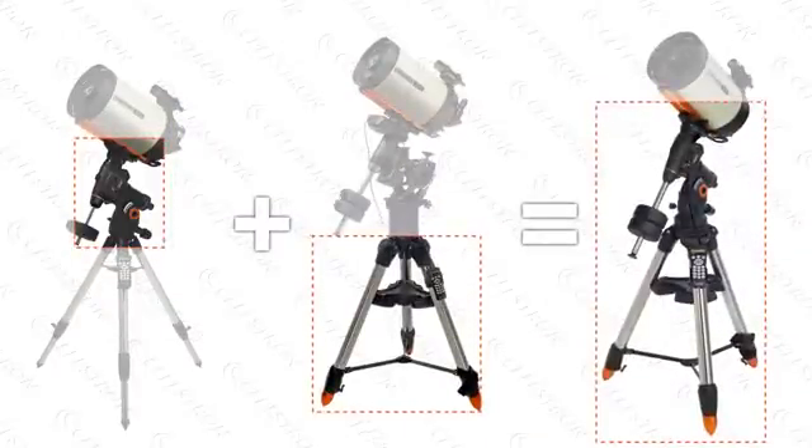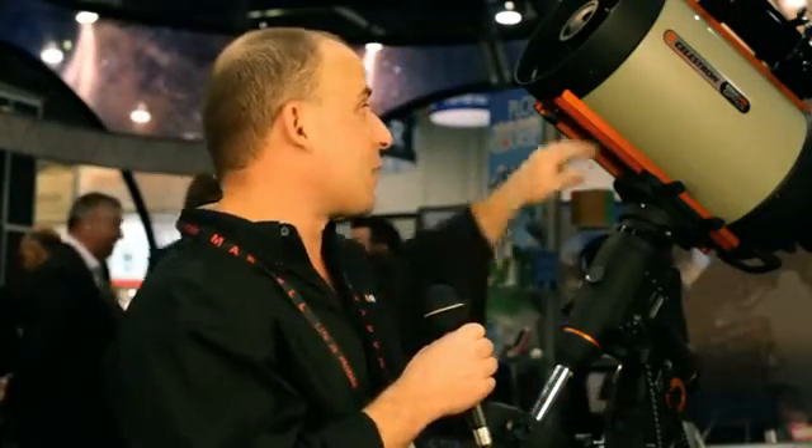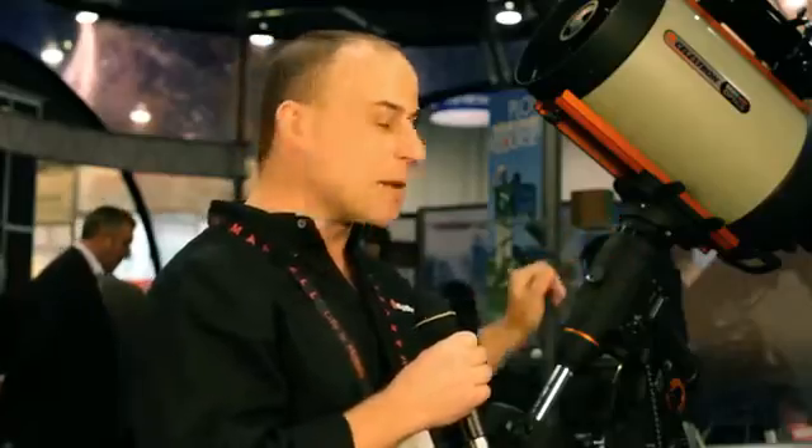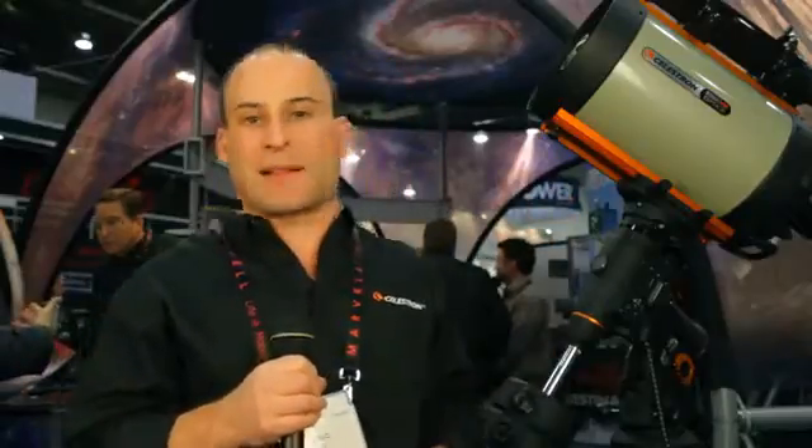The CGEM DX is capable of holding our biggest optical tube, which is our 14-inch either Edge HD or Schmidt-Cassegrain, with additional payload required for a camera and guide scope. With that load capacity, it's by far and away the most feature-filled and best mount available.